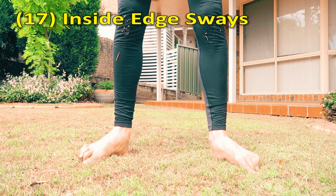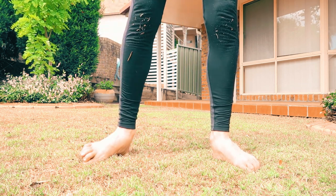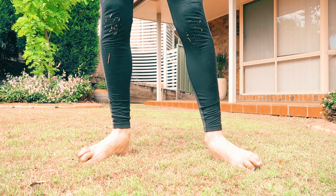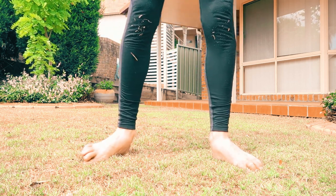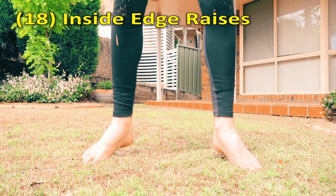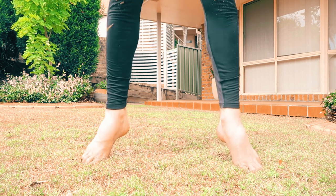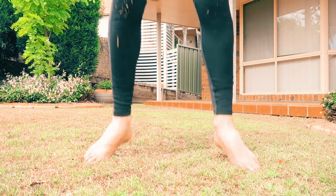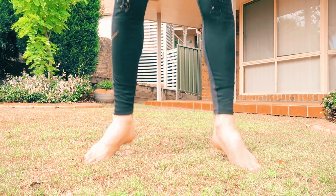Here you're on the inside edges of your feet — you've even got the arches of your feet squeezed. So you're on your big toe with an arched foot, and you're rocking side to side. Still in that same position, big toe, inside edges, and you're pushing up onto your big toe. You can even try wearing yourself out with this — it'll feel good.